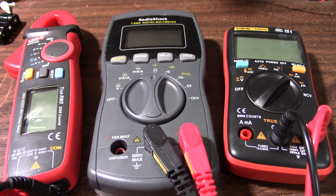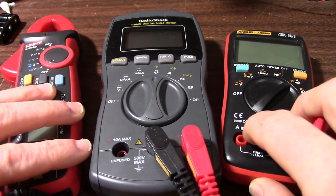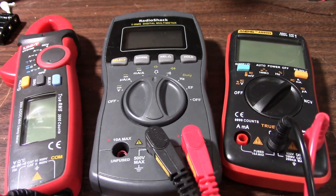Now certainly if I were a professional I would look up market for meters such as a Fluke. I'm earning a living and I really need tools that I can depend on, but being a weekend warrior I don't need to spend a lot on a meter — though I still might look a little more up market after seeing some of the issues I've had with these cheap meters.